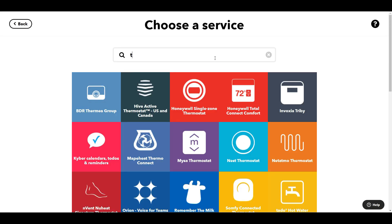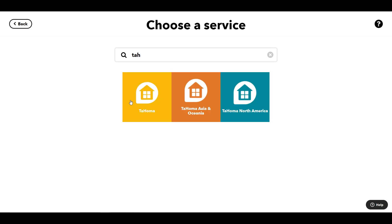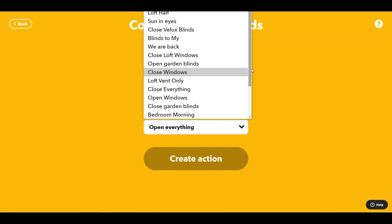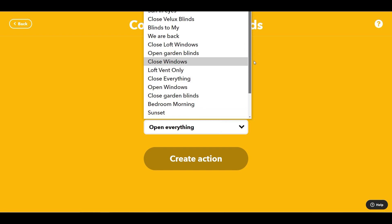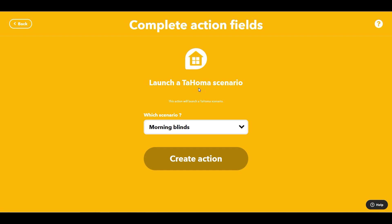The next thing — and because we have IFTTT Pro we can run multiple actions — I'm going to go in here again, but this time I'm going to do 'morning blinds.' The morning blinds scenario basically opens up the blinds downstairs, so that by the time I get downstairs that's all ready for me to mope about in the morning and get myself into shape.